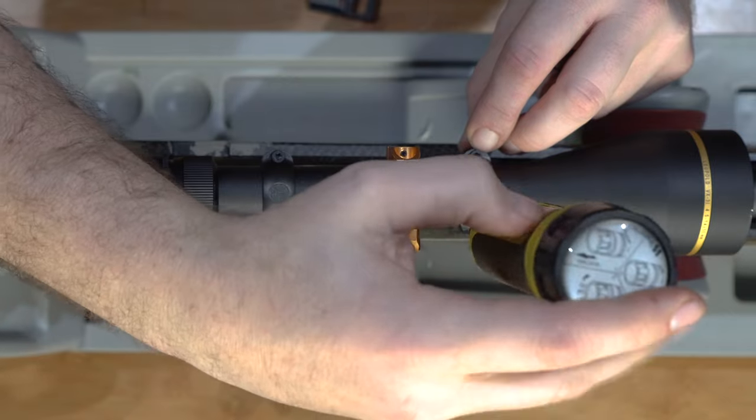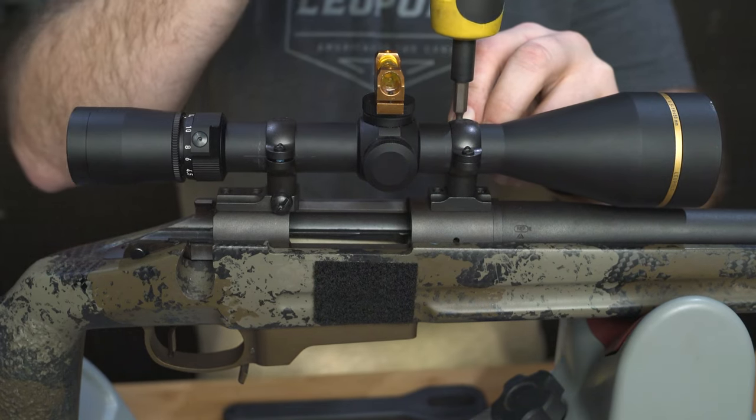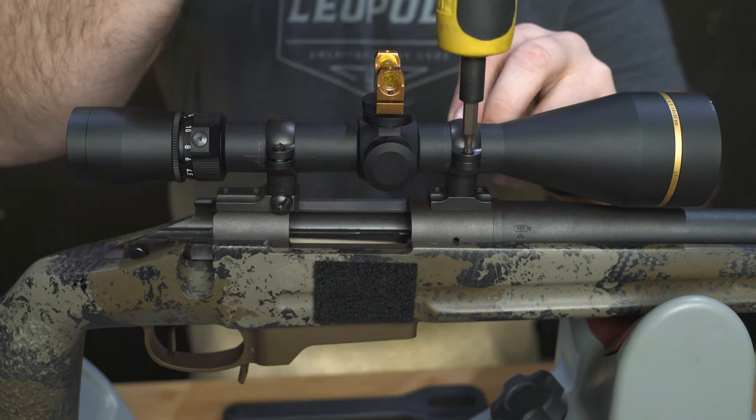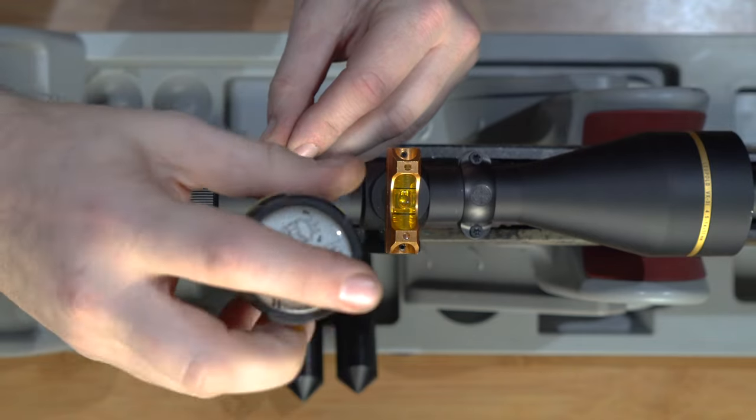Tighten the front ring until the screws are snug. Begin torquing the front ring screws, alternating back and forth to make sure that the scope stays level. Tighten the rear ring top the same way.